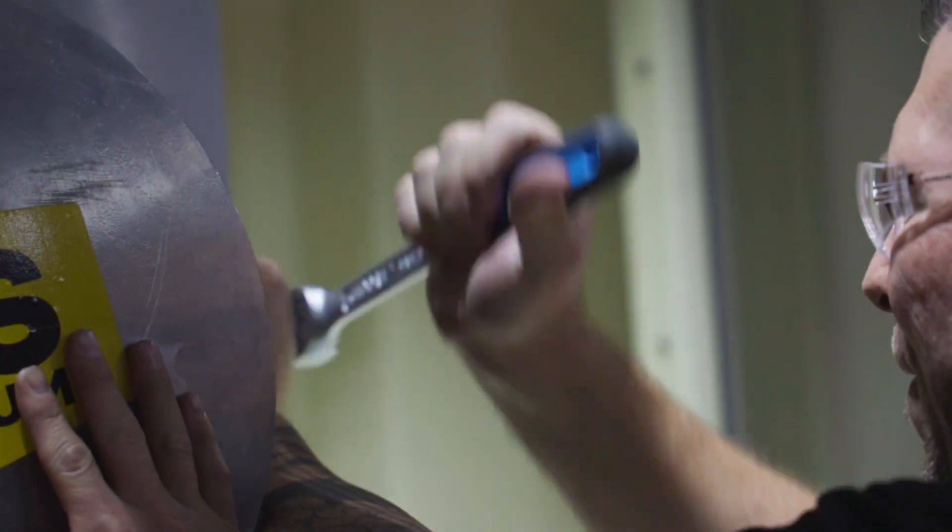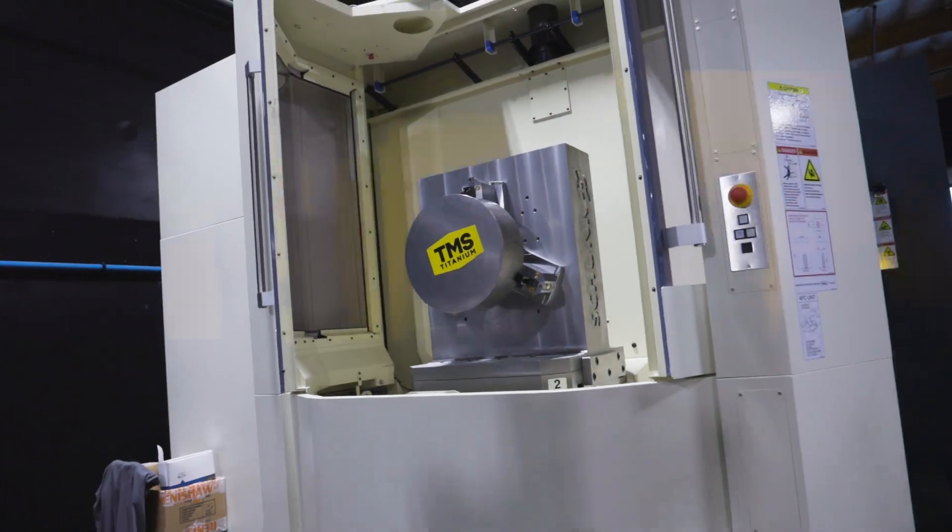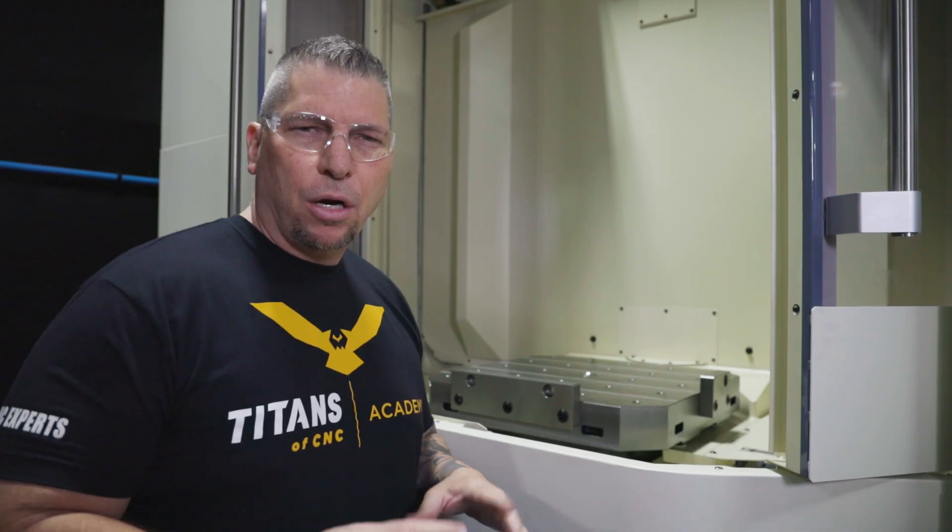Hey, what's up everybody, this is Titan — Titans of CNC. I'm here in front of our new Makino A81NX — it is a beast. And guess what, we're going to cut some chips for the first time today. We've got a big chunk of 6Al4V titanium. Let's make it happen.